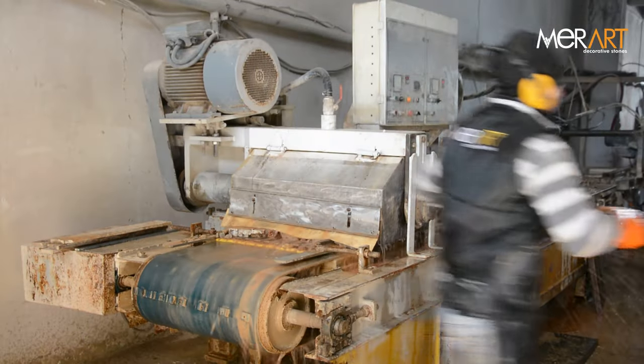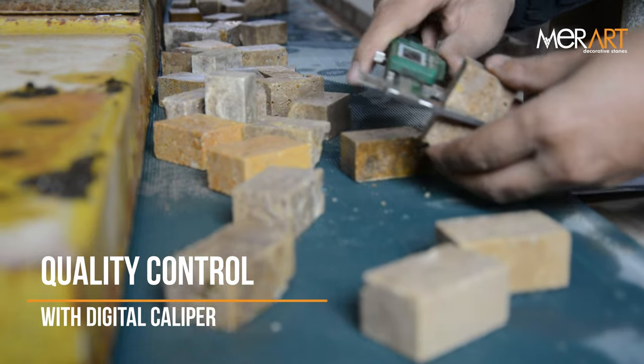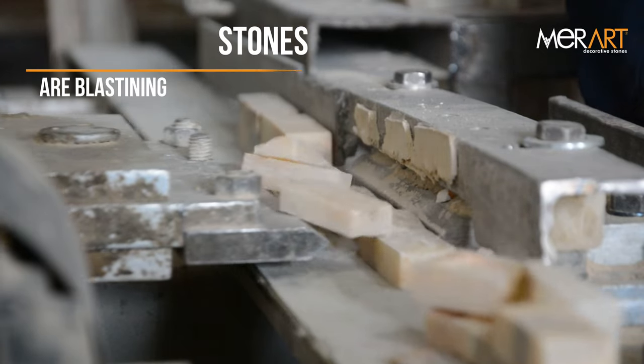The sized stones are sorted out and transported to the control band. The stones are controlled with a digital caliper. Stones are blastening.